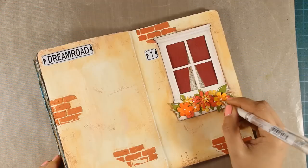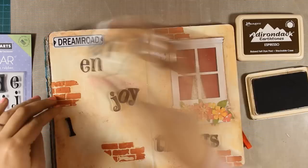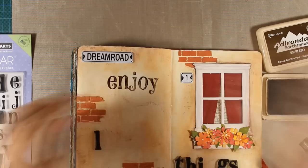You'll see me using gel medium directly from the jar with a brush or sometimes with a fine tip applicator. For one of my favorite details I'm using my white gel pen over the flowers and adding highlights here and there — I think this makes it cute and adds just a touch of white that I want. To stamp the quote I'm using Espresso ink pad by Ranger and a Hero Arts alphabet, which is very old and discontinued, but you can use any alphabet you love and have on hand.